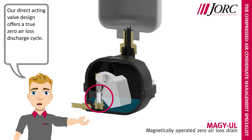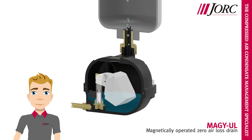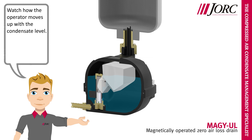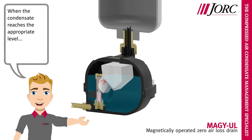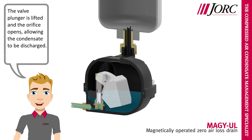Our direct acting valve design offers a true zero air loss discharge cycle. Let's watch the condensate enter the drain's reservoir. Watch how the operator moves up with the condensate level. When the condensate reaches the appropriate level, the magnets will create a magnetic field around the valve plunger housing. The valve plunger is lifted and the orifice opens, allowing the condensate to be discharged.